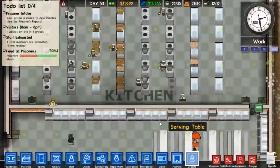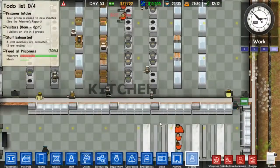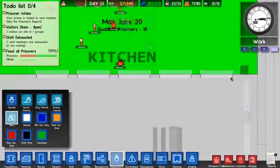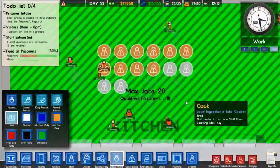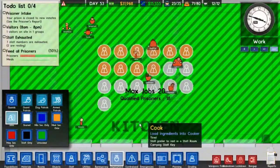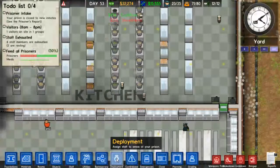We just need one last cooker in there and then we'll be good. Holy functional kitchen! We should set the deployment now because the deployment has changed for the jobs. One, two, three - let's count out what we've got here: five, six. There we go, that's what we can do.